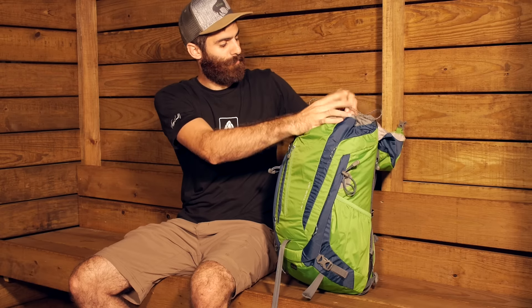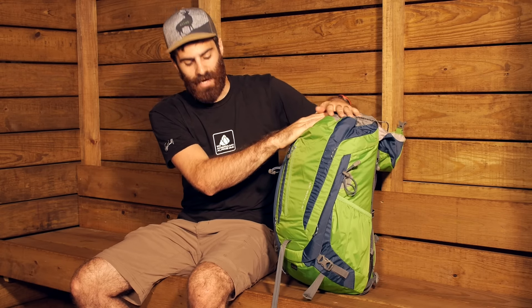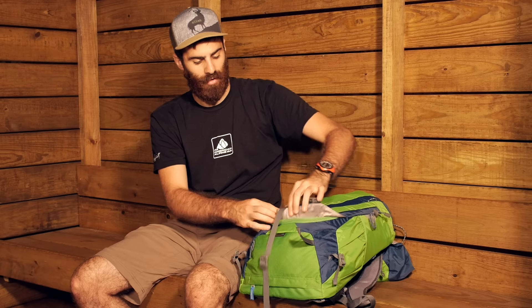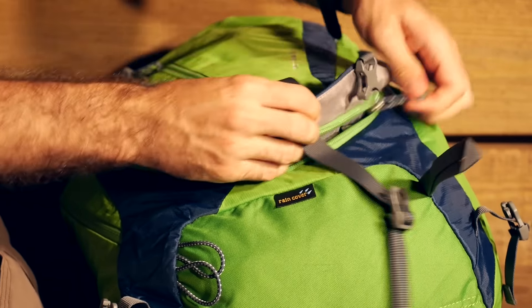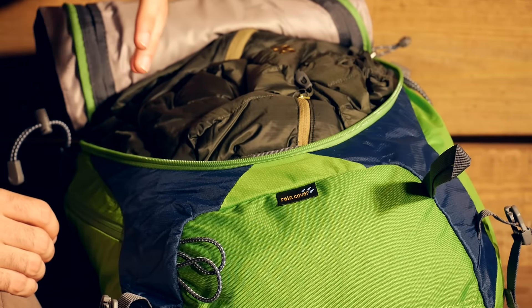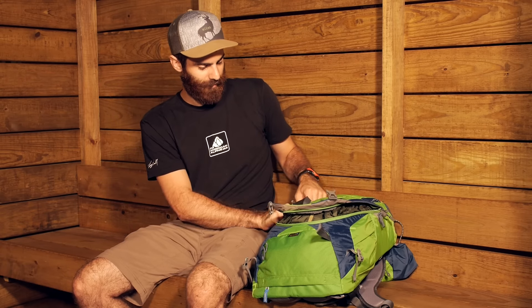Another nice feature is that should you not want to open the bag from the top to get to items lower down, you can access this like a luggage style. You have got two clips at the bottom you can undo, and a U-shaped zipper that extends all the way up and around the bag. So you can undo that and easily access any gear you may have in the backpack without ever going in the top. I really like that feature — it makes it a lot easier to access your items.